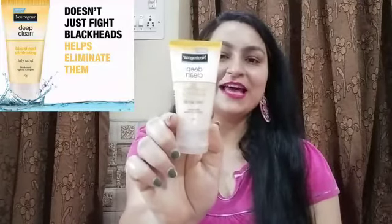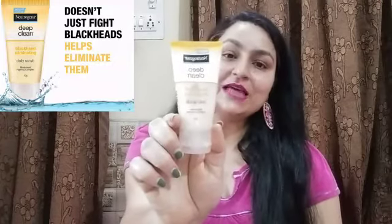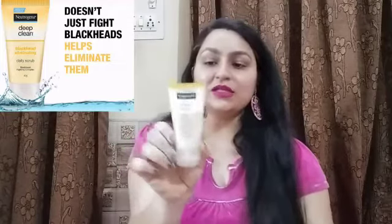So this is the Blackhead Eliminating Daily Scrub. If you don't want to purchase a separate scrub, you can invest in a face cleanser like this. Now let's talk about the quantity — this particular tube is very small, as you can see. The quantity is just 40 grams. That is why the price is also lower. You have to pay 140 rupees for it. While 40 grams is a little pricey per gram, when it comes to its texture, scrub particles, and cleansing properties, 140 rupees is very affordable for this face wash.